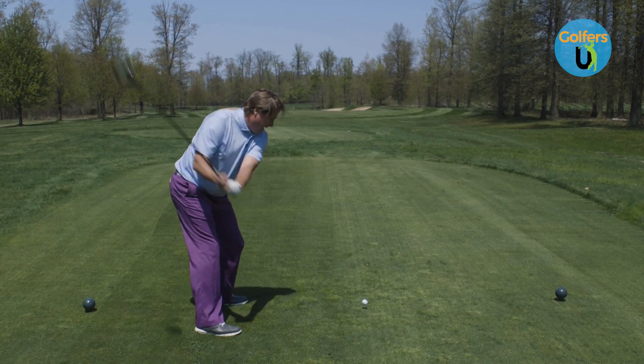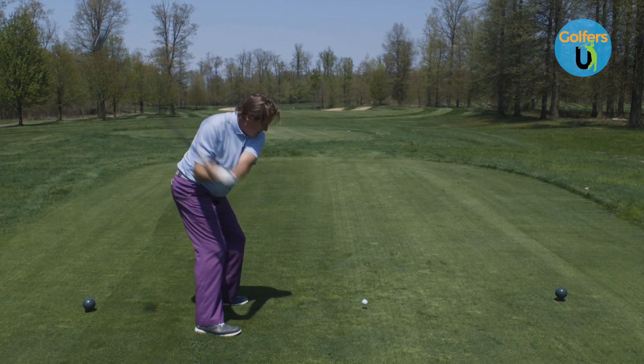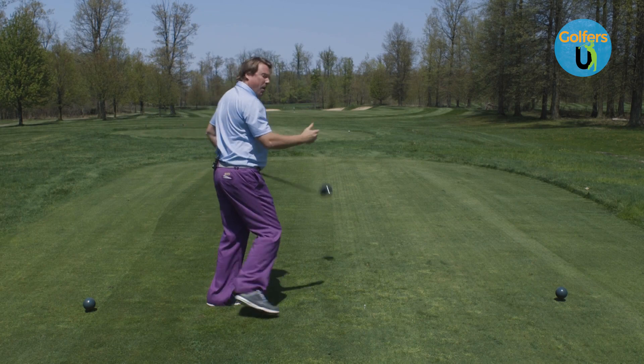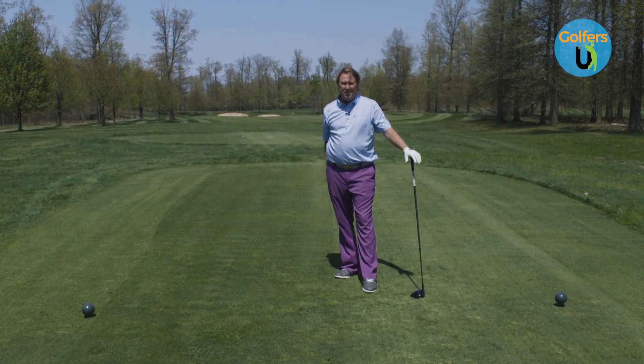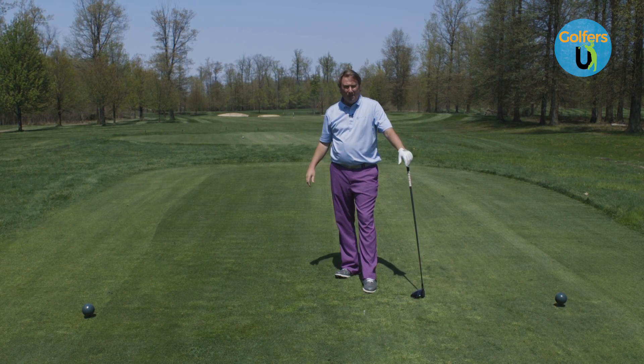So again, make a really good turn. If you're a slicer, keep that back shoulder back. Let that ball feel like it turns like an overhand in tennis. You'll get rid of that slice and you're going to love the game of golf even more.